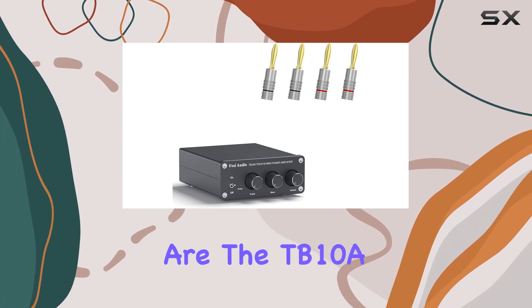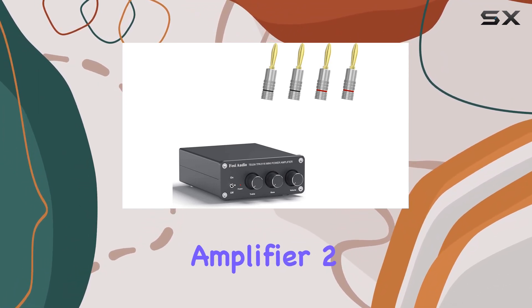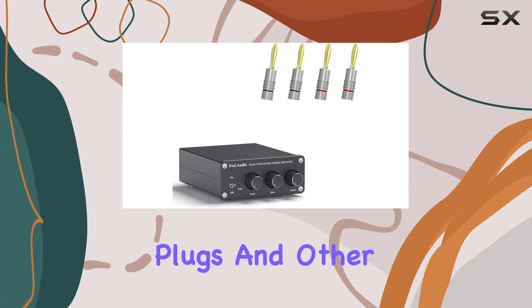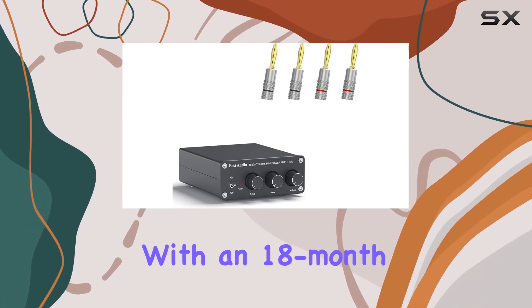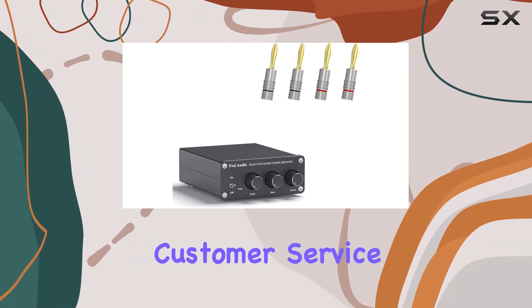Included in the package are the TB10A amplifier, two pairs of banana plugs, and other essential accessories. Foci Audio backs this product with an 18-month worry-free warranty and offers friendly customer service.